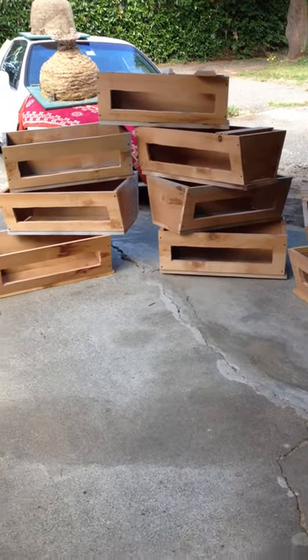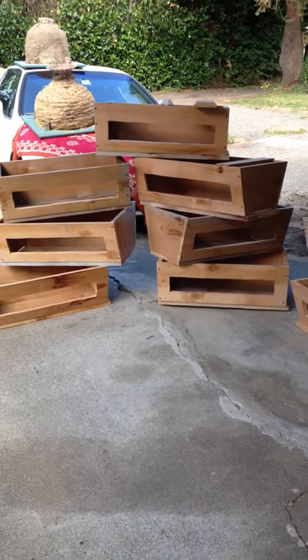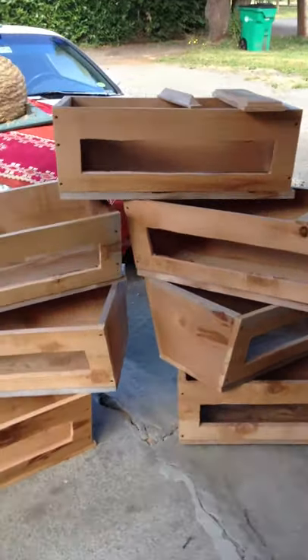This is the collection of beehives that I've made. No, they're not finished yet. Let me show these to you real quick.